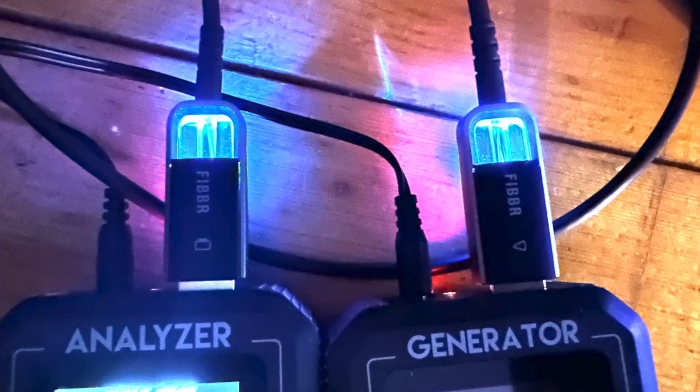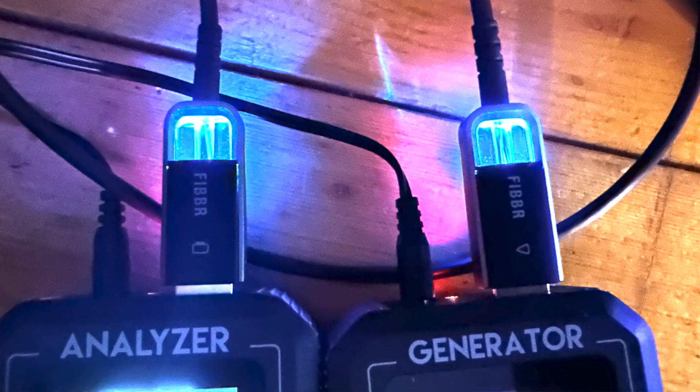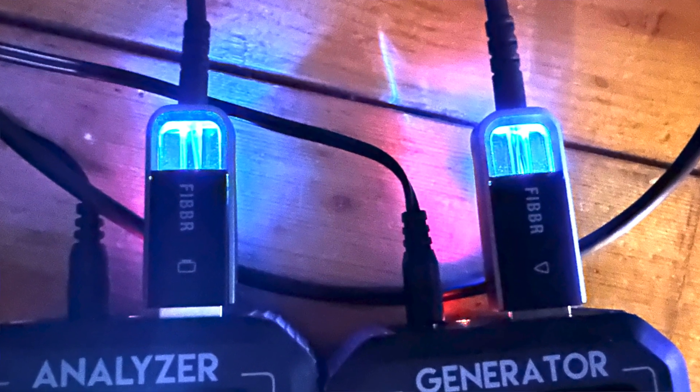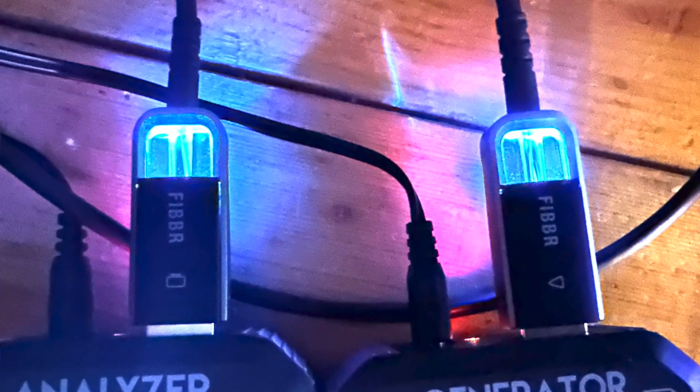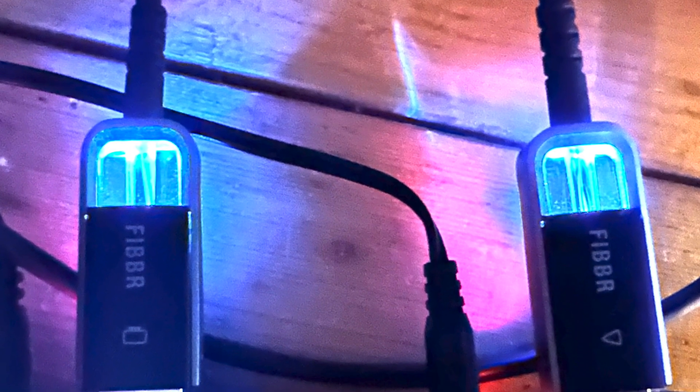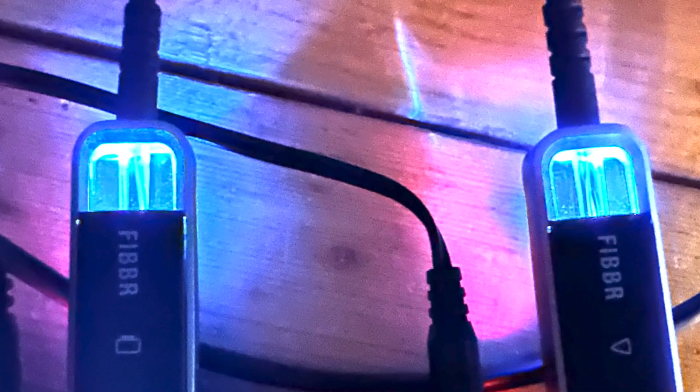This cable uses fiber manufactured by YOFC in China and is designed to handle tight bends. Included on each plug head is what Fiber calls a skeleton transparent window, which allows you to see the fibers glow when they're properly connected. In line with its ultra high speed designation, it offers full support of 8K 60Hz and 4K 120Hz video with 12-bit color and coverage of the BT.2020 color gamut. Of course, it's compatible with older HDMI specs and 3D video.